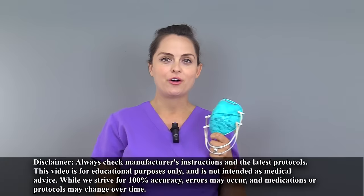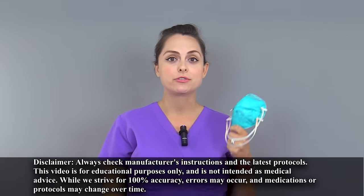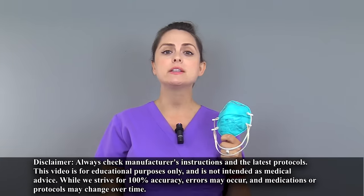Before donning or putting on an N95 respirator, you always want to follow the manufacturer's instructions. Also, you want to follow your facility's protocol for getting fitted for your N95 respirator. This is usually done yearly, but it can vary.